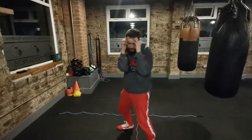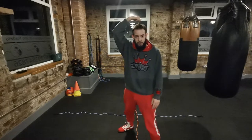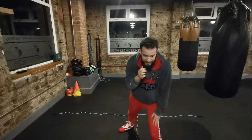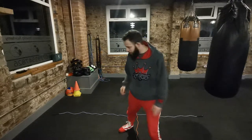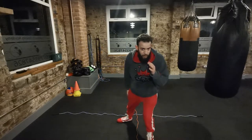Mistake number one is leaning too far forwards. You'll often find boxers when they get in stance lean forwards. This is a problem for many reasons. Where your head is, that's where your center of gravity is. If my head is leaning forwards above my knee, my center of gravity is shifting forwards. I've got no power on my back foot, there's no weight on my back foot.